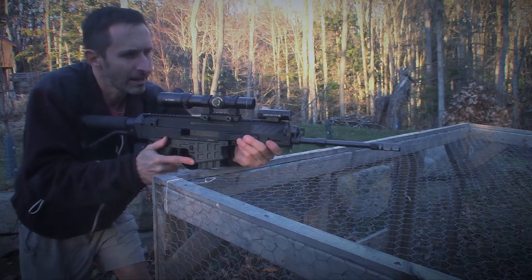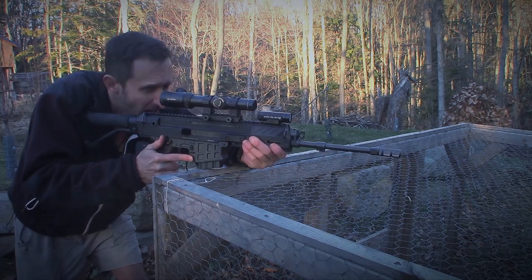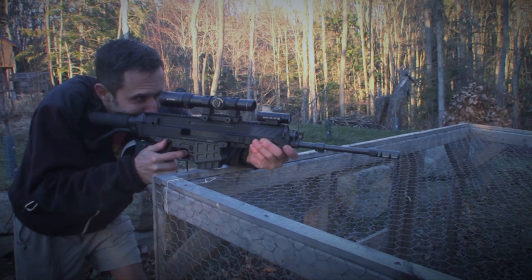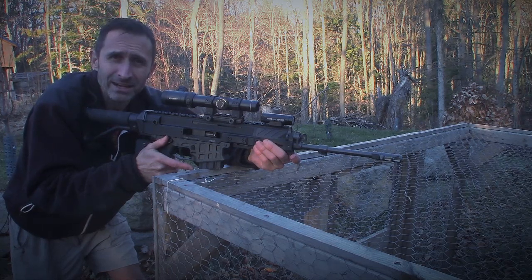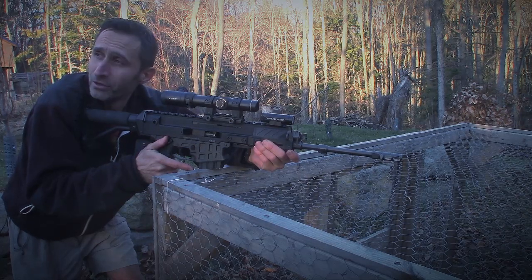All right, I've got that mark down there. Safety is off — again, this is the first time I've ever fired this rifle. Maybe I should have hearing protection, but I just don't feel like it today. [SHOT FIRED] I should have had hearing protection. Wow, my ears are ringing. I'll know for next time.